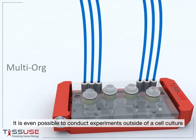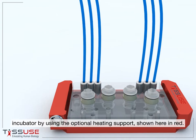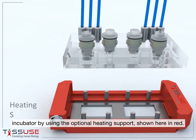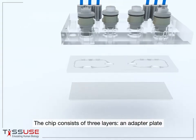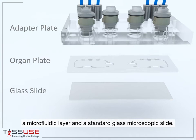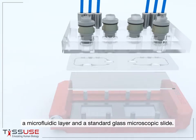It is even possible to conduct experiments outside of a cell culture incubator by using the optional heating support shown here in red. The chip consists of three layers: an adapter plate, a microfluidic layer, and a standard glass microscopic slide.